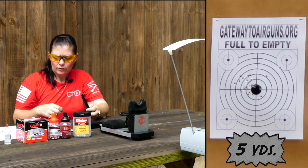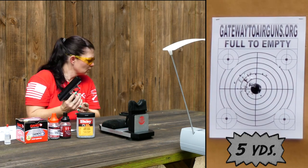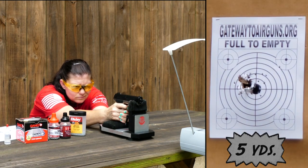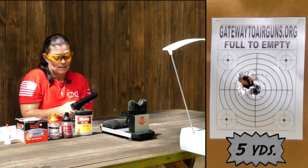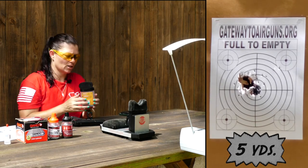We're at 30 shots. That's 45 shots. 75 shots, guys - and still going. That's 90 shots.